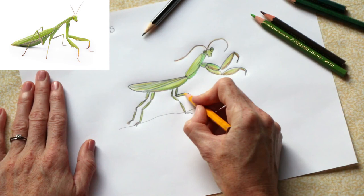Boys and girls, how does your praying mantis look? Have a look at it and see what you think. I would also love to see your praying mantis — if you're able to take a photo of the praying mantis you have done, please do and send it to me. I've seen some beautiful other insects, ladybirds and butterflies, and I will really look forward to seeing some of your praying mantises. I hope you enjoyed your drawing lesson, boys and girls. Have a lovely afternoon, bye!